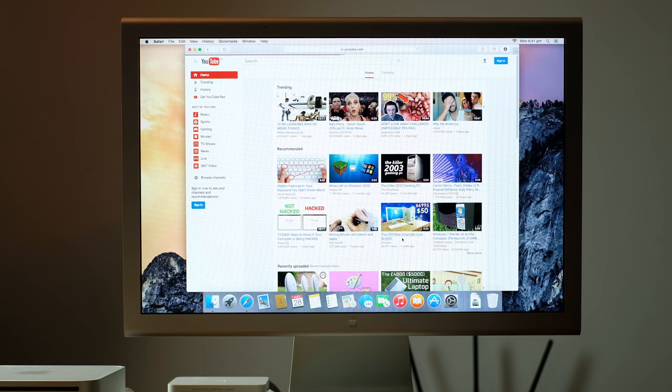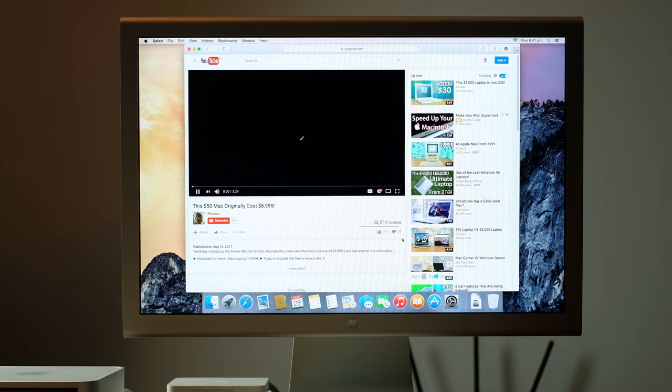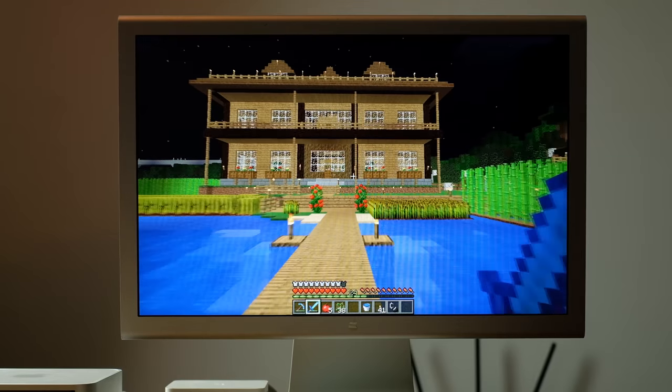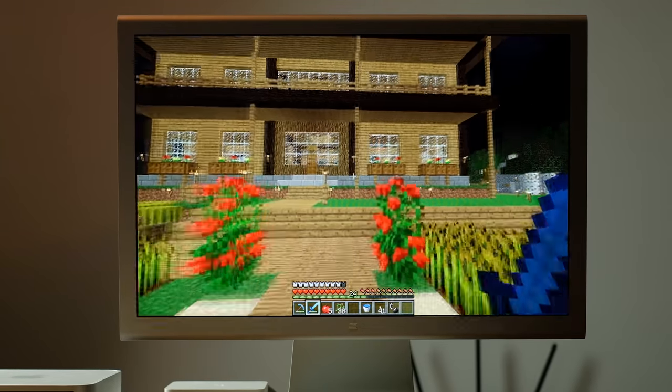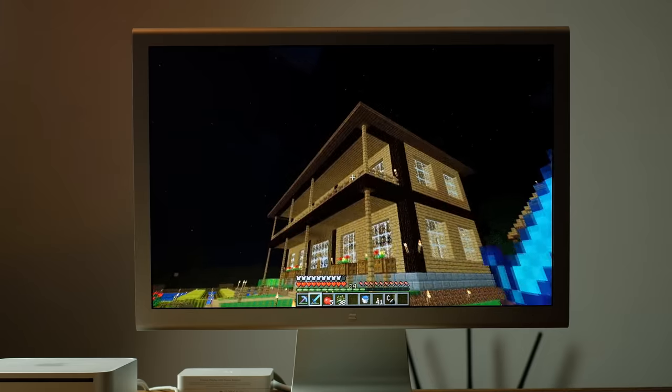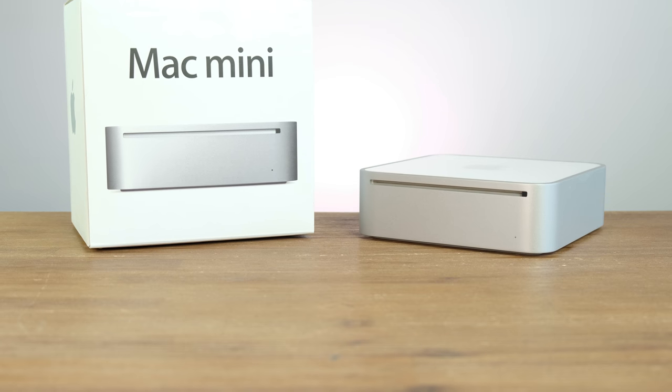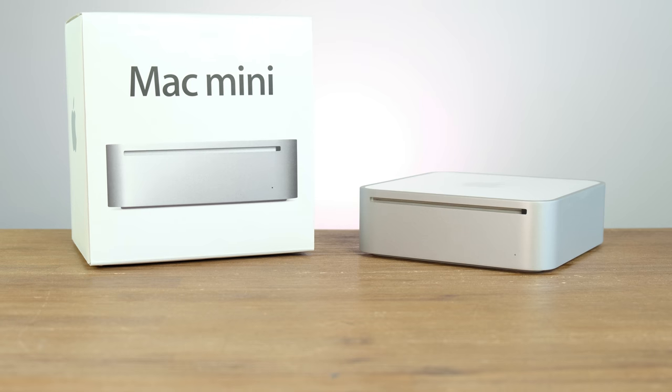Firstly I thought I'd try some YouTube playback. The pre-installed version of Safari handled playback at 1080p without any issues. As for gaming it ran Minecraft at 1280 by 800 perfectly fine, getting between 50 to 70 frames a second. So basically if you have any games that aren't very demanding this Mac Mini should be able to play them.